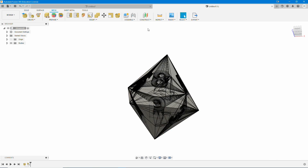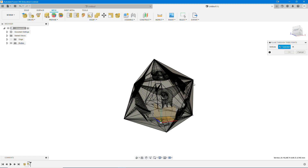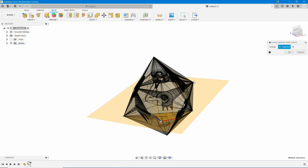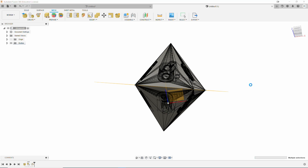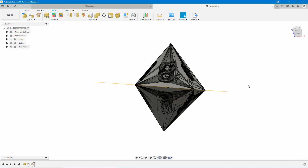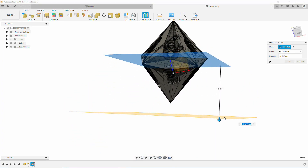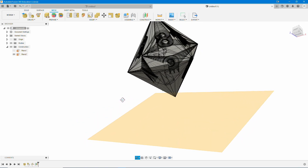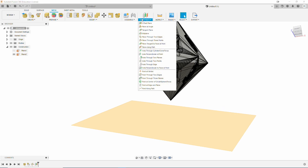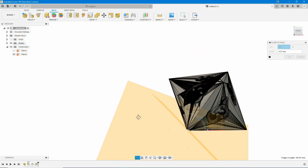We're going to do the Construct Plane with three points. Go up to Construct, go to Plane Through Three Points. You can select any three points — just keep in mind which point you want to be your build plate point. As long as you don't select three points on the same face, you're going to be fine. Once we get that done, we're going to Offset the Plane. If you select three points that are on the same face, the plane is going to run with that face of the die. Hit Offset Plane, drop it — that'll give us our build plate plane with a build plate point. Hit OK and go ahead and hide that reference plane.